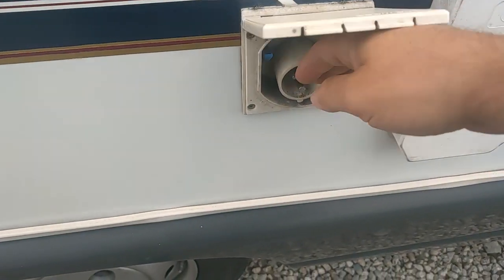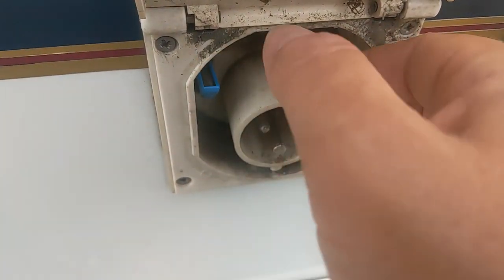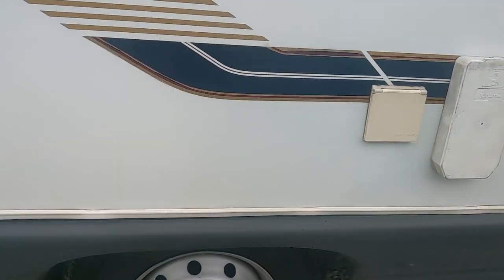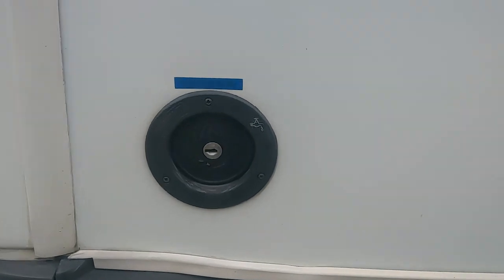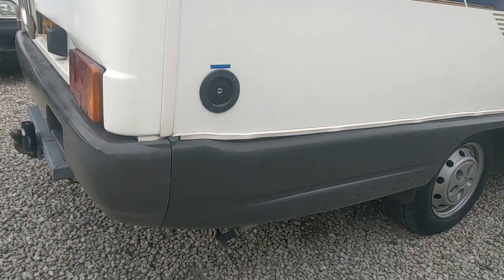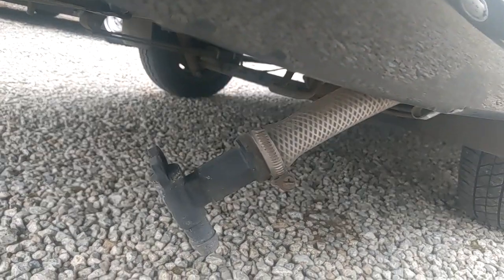240-volt hookup: your little blue flap goes in there on your hookup cable, and when you're taking it out press this little button to release the cable. Moving along, fresh water goes in there — fairly obvious, fairly simple. Use a hose pipe and stick it in.